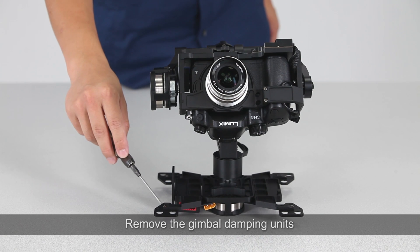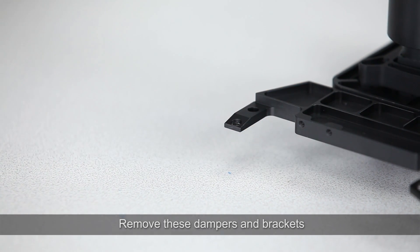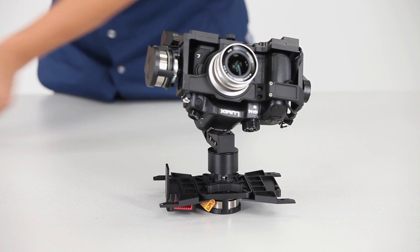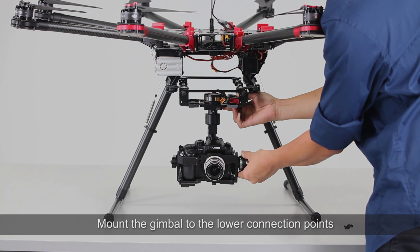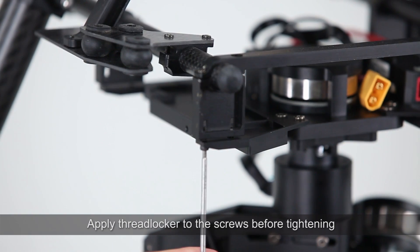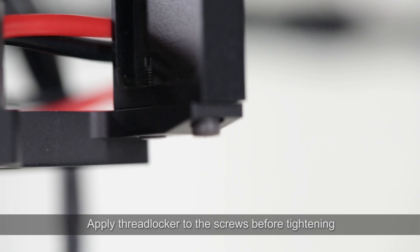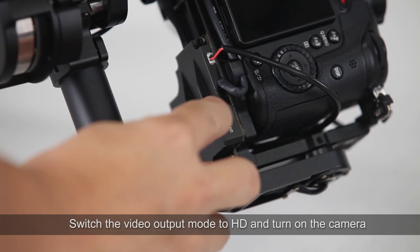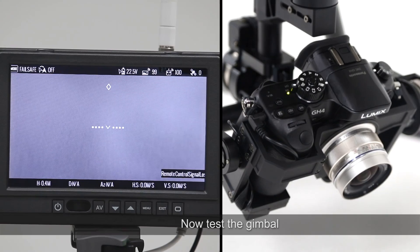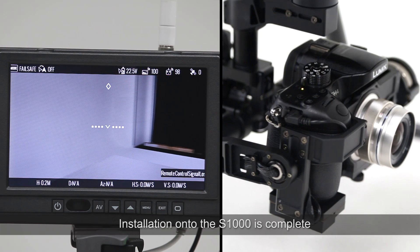Mounting the gimbal onto the S1000 and connecting the DJI Lightbridge. Remove the gimbal damping units, remove these dampers and brackets, and mount the gimbal to the lower connection points. Apply threadlocker to the screws before tightening. Connect the DJI Lightbridge video output port to the GCU, switch the video output mode to HD, and turn on the camera. Now test the gimbal — installation onto the S1000 is complete. Thanks for watching.